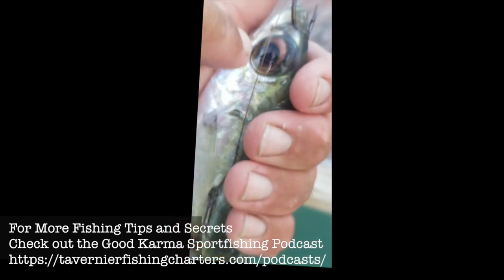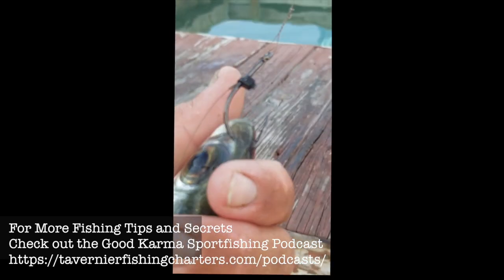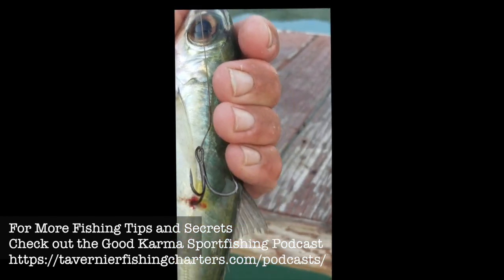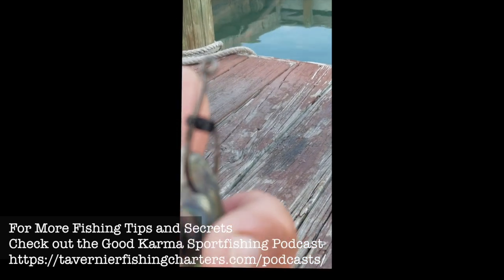The cable eye matches the color of his eye so it's not going to scare off anything. The black hook matches the eye, little black nostril — so give it a shot, we've destroyed him today using this rig.